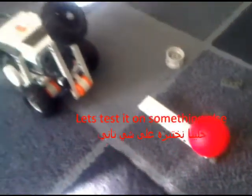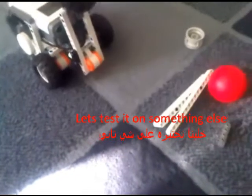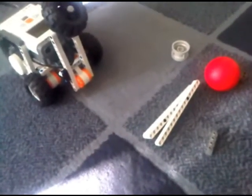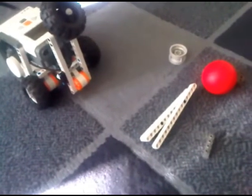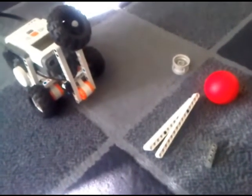Let's test it on the wall. Here is a ball — oh god! It was a successful mission. Salam alaikum.